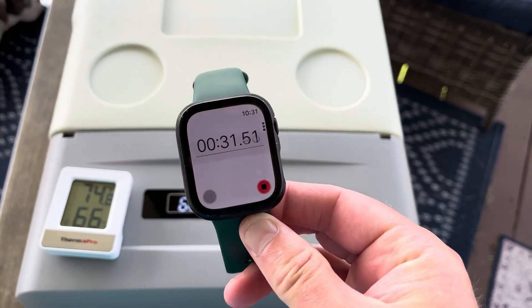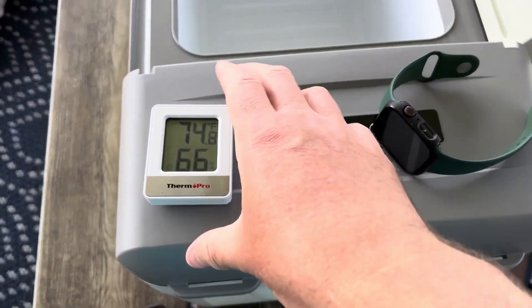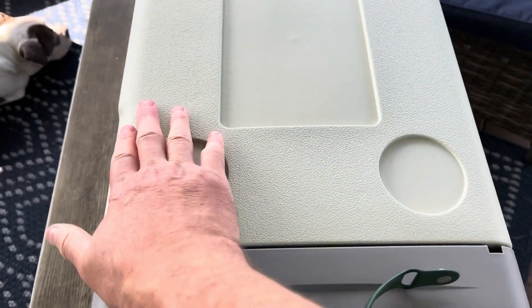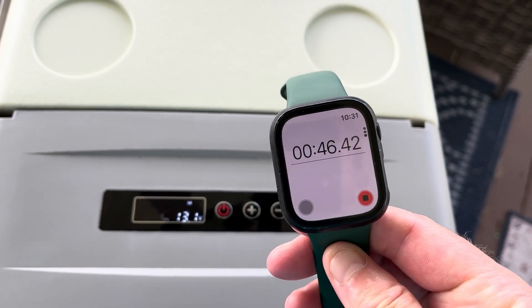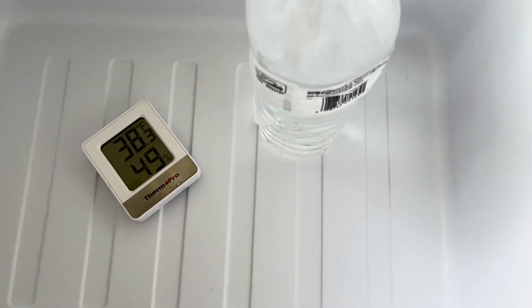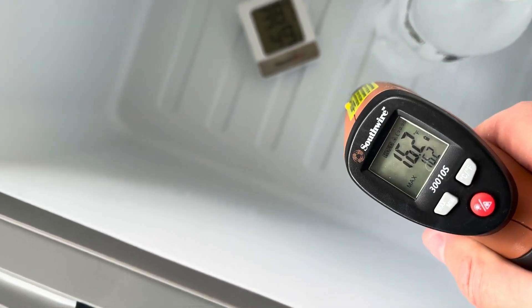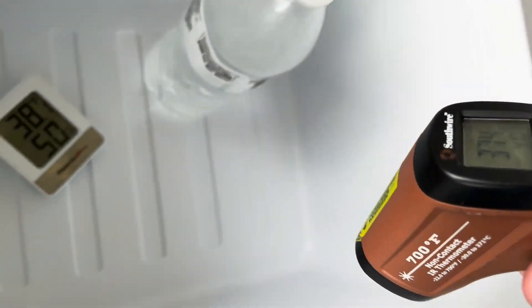I've got my stopwatch going. Sticking the thermometer in — it's at 62 degrees. After almost an hour, it says 38 degrees inside. It's really cold on the sides: 11 to 16 degrees on the sides, and about 40 on the bottom. The sides are really, really cold.